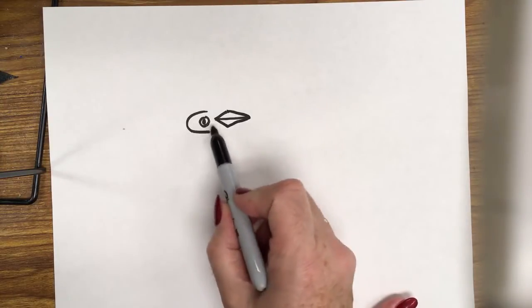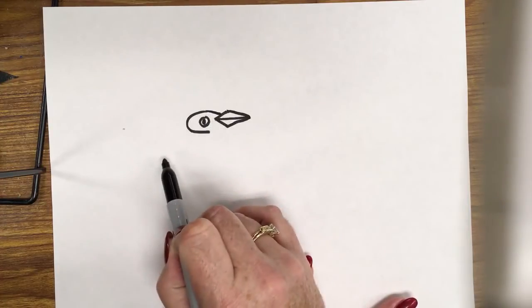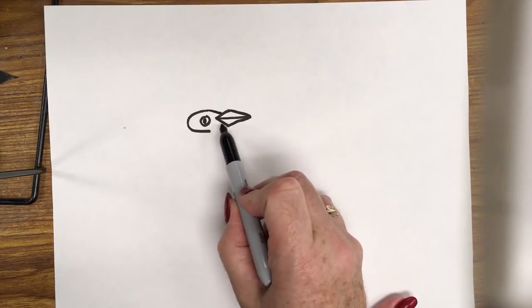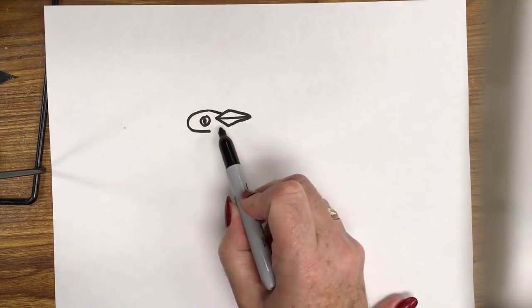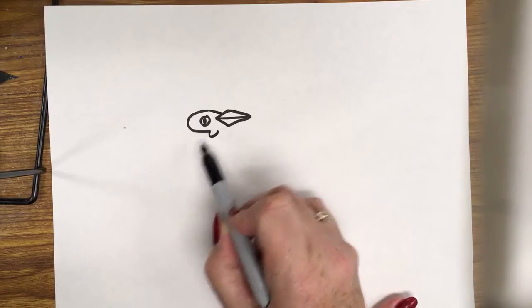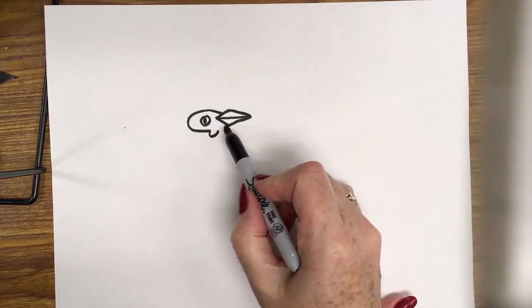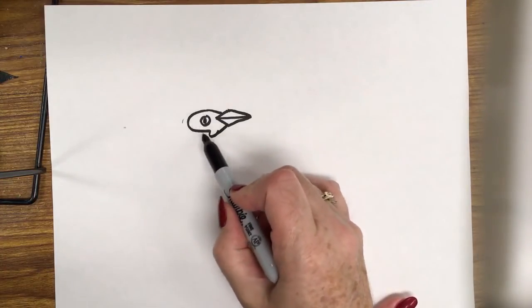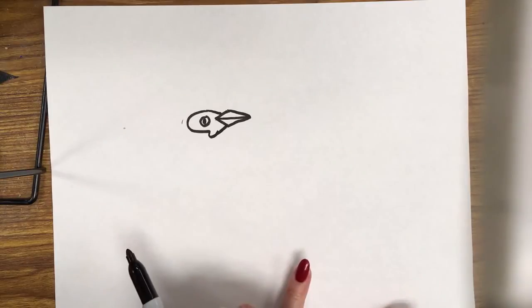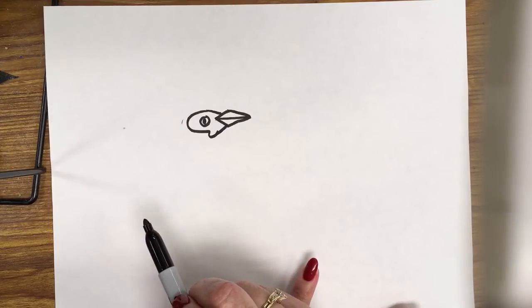Now I'm going to connect this C right to the beak. This forms the black area that's around his — or her — eye. Now I'm going to make a small U underneath and connect it to the beak. This is like the black spot that's around the eye. And of course, the cardinal's actual color of feathers is red, right.